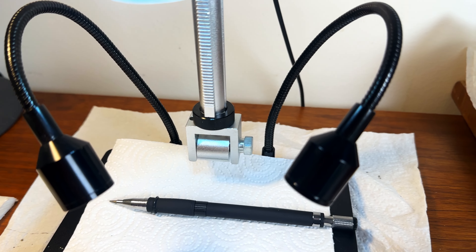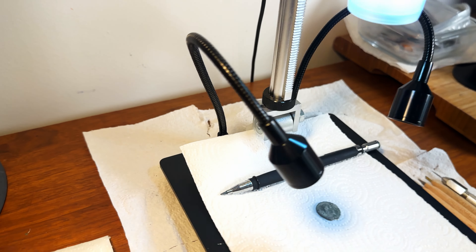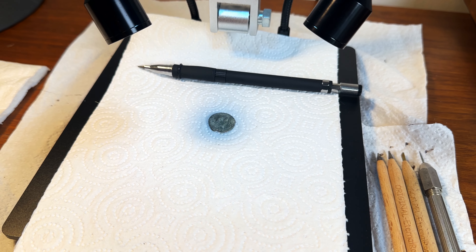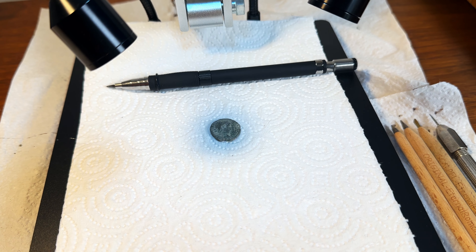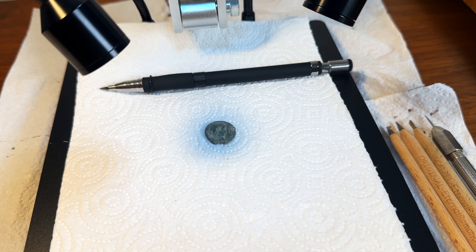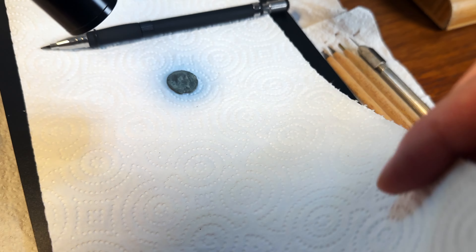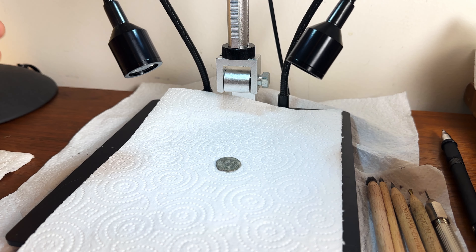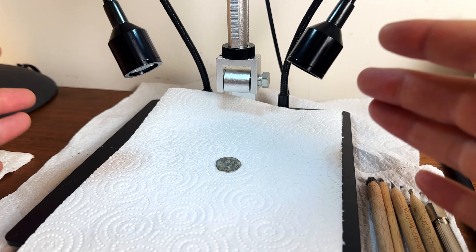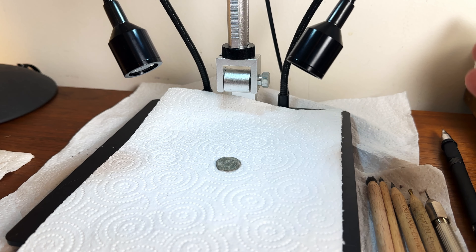It also has two lights here should you want to use them, but you have to plug them in separately, which is kind of weird. I like to keep some paper towels below the actual coin surface because if I apply water or I'm blowing off dirt that I scrape off, I want to be able to clean the coin right away — use this side to clean it after I've been scraping. To talk about the tools I use, I think it's best to go in almost a chronological order because finding a tool to clean a coin depends a lot on the actual coin itself.